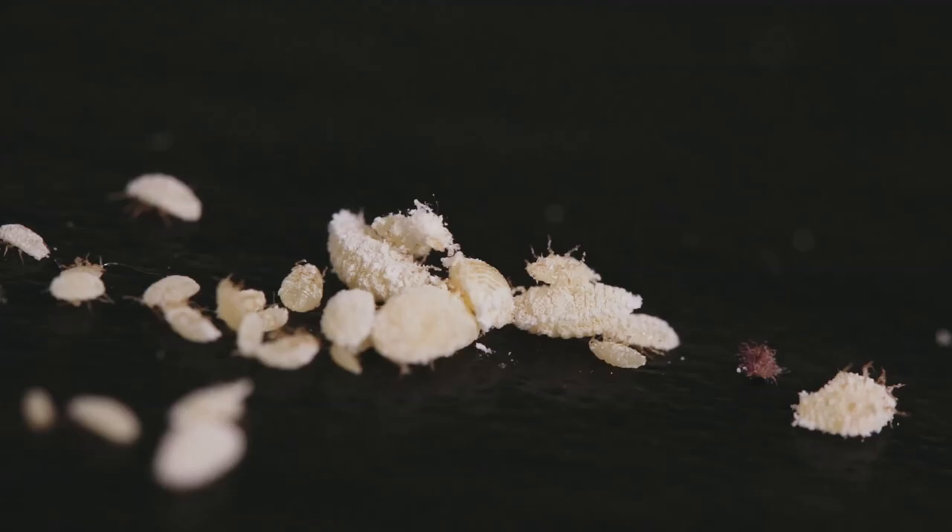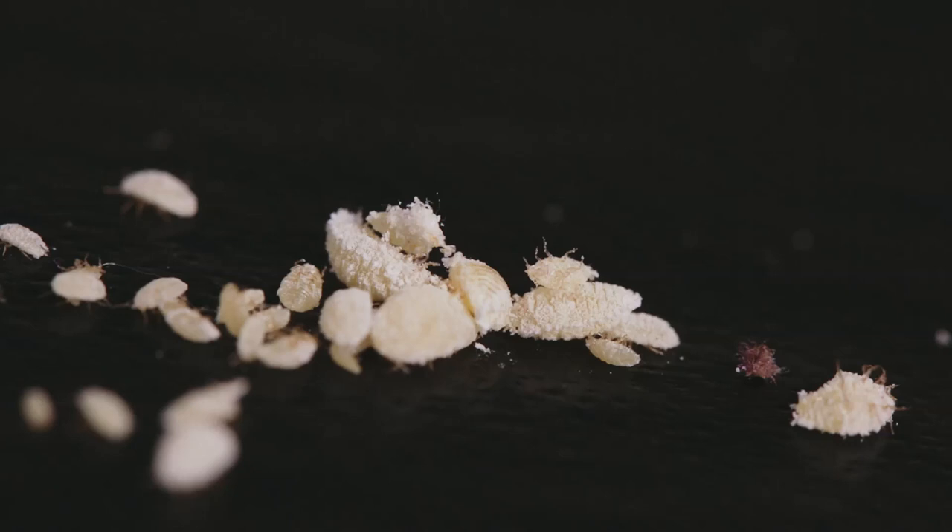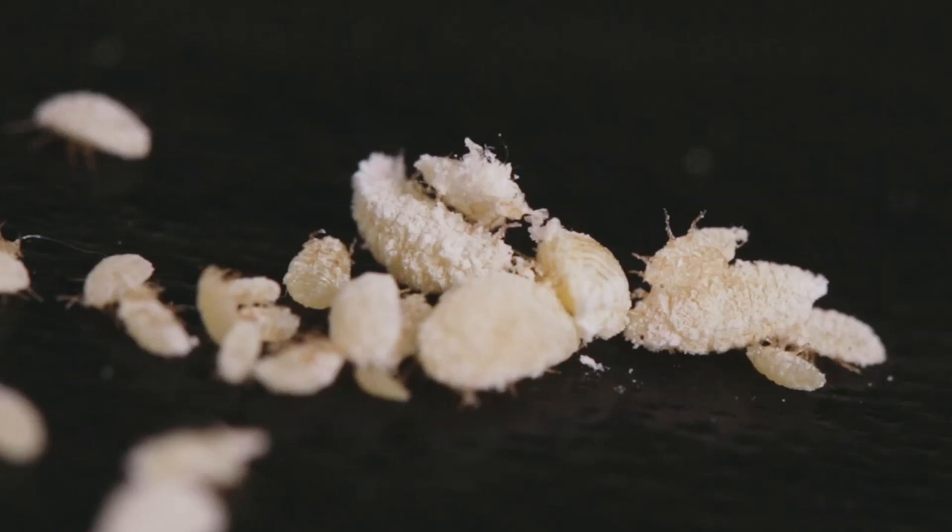I scraped some of them off the leaf so you can get a better look — as you can see, they're not moving too quickly. It's crazy how fast they can infest multiple plants when they move so slow. Some of them can't even right themselves when flipped on their back.